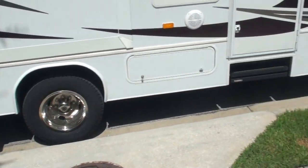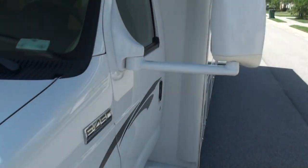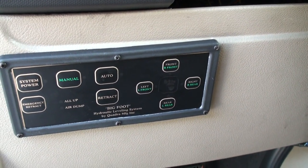Once that is done, as you can see it fully moves the coach into position. And you know you're done because now you've got the green light and you're clear to turn the power off. That's it.